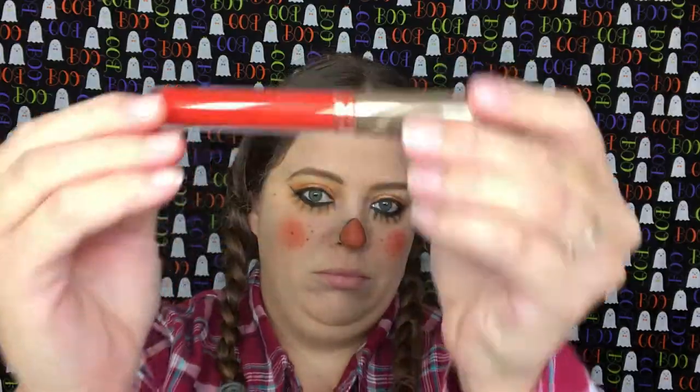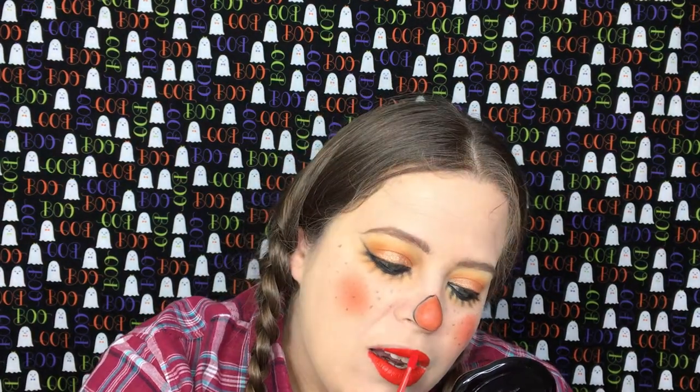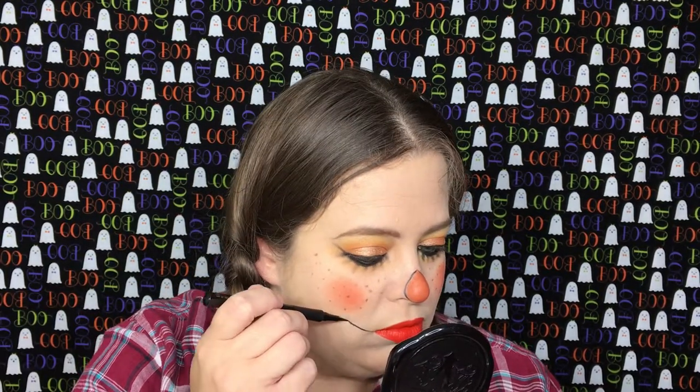For lipstick, I'm going to be using the ColourPop in Kathleen Lights' collection — this is in the color Rev. Taking the Tartliner, I'm going to draw a line on both corners of my mouth and we're going to do this in the shape of a smile.